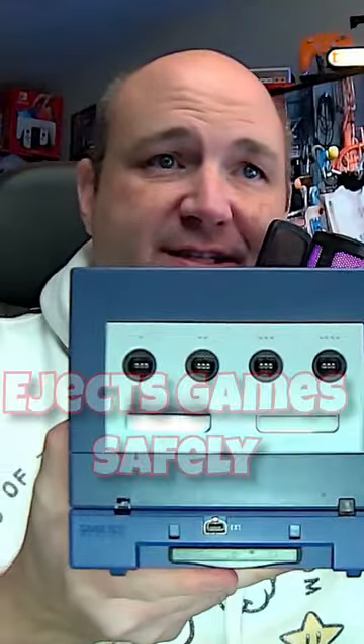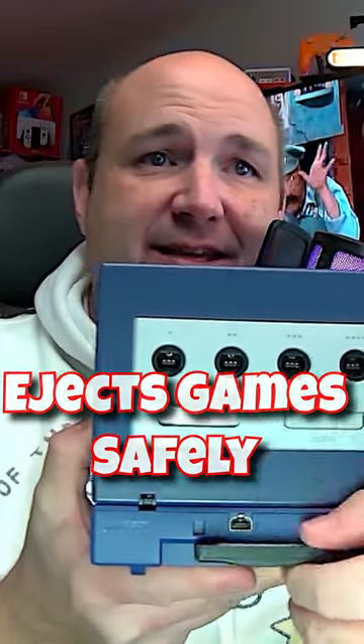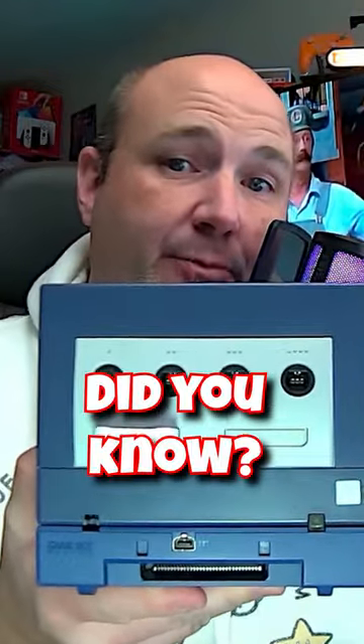This avoids putting pressure on the pins, and putting pressure on the pins in the cartridge too. That way you can make sure that your cartridges come out quickly and easily each and every time, and you're ready to go to play your next game.